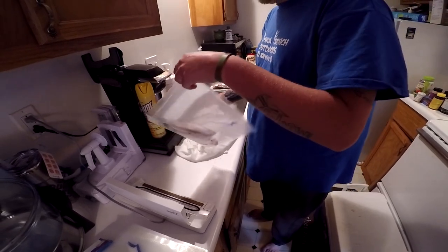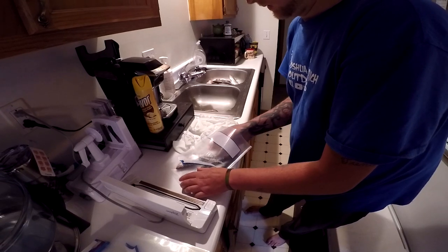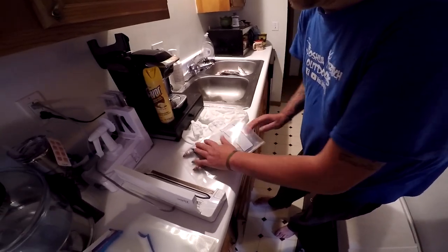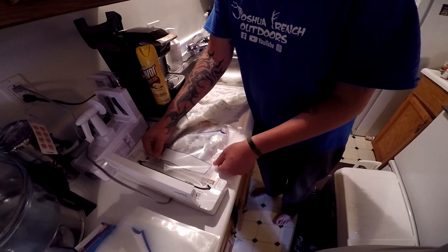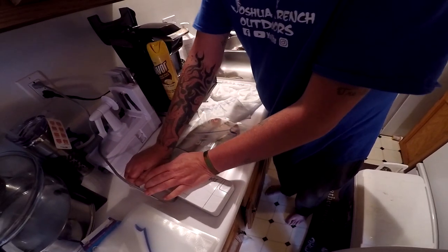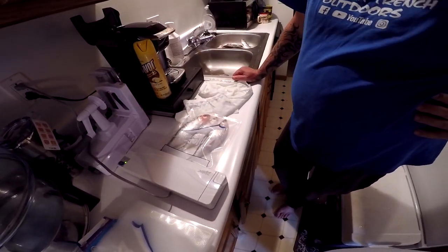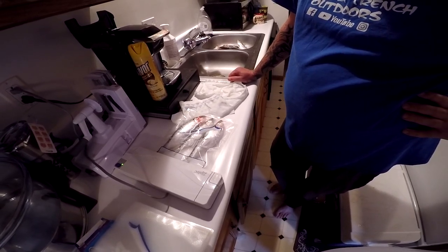It's catty-corner a little bit, maybe. Let's stick it in right here — click, click, vacuum and seal. I get enjoyment out of this watching it do the seal magic.